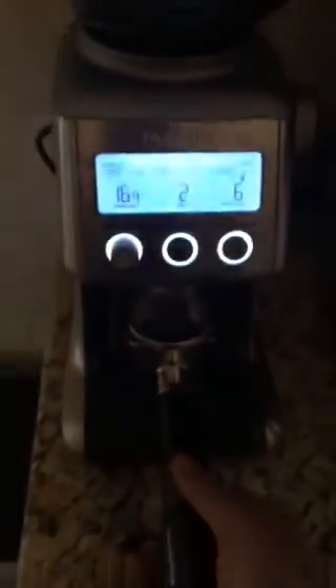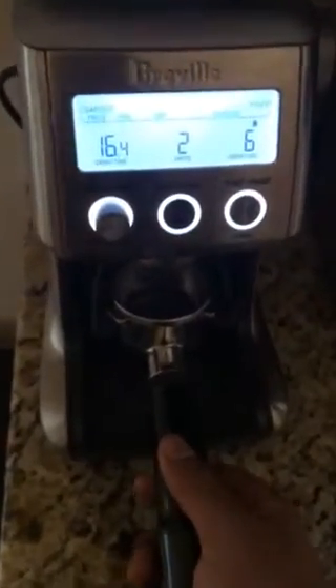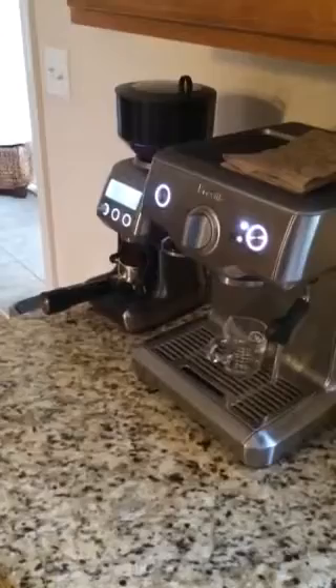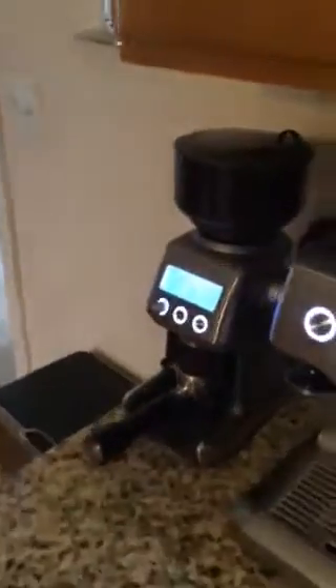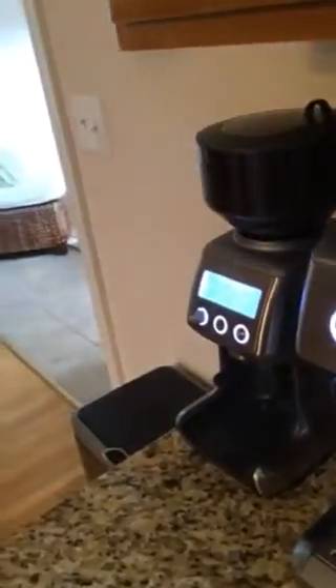This is around a 16.5 to 17 gram dose I'm using. While it's grinding, I just want to let you guys know that this coffee — I'm not going to say it's always going to be a delicious coffee. It has a lot of potential, but this coffee requires a lot of attention. You have to brew it well, honestly. If you don't brew it well, the Robusta comes out and those burnt rubber tire flavors just come out and it does not taste good.